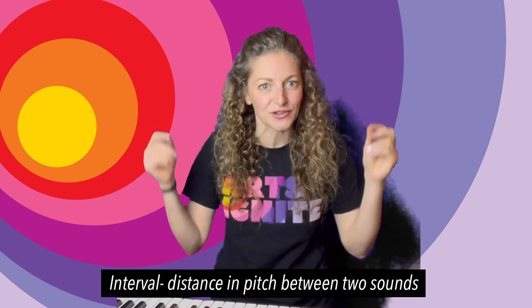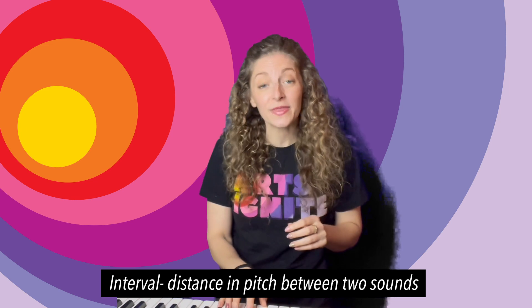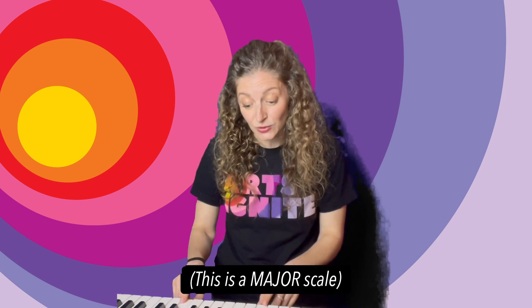Lastly, I want to leave you with a fun little game to remember different intervals. The interval is the distance or the gaps between the notes in a scale. So here in a Western scale, you have eight notes: one, two, three, four, five, six, seven, eight.